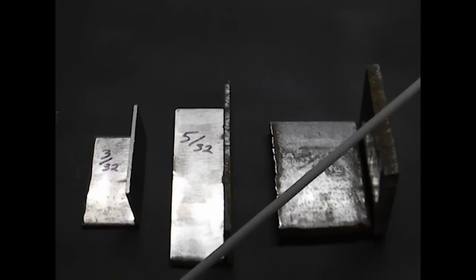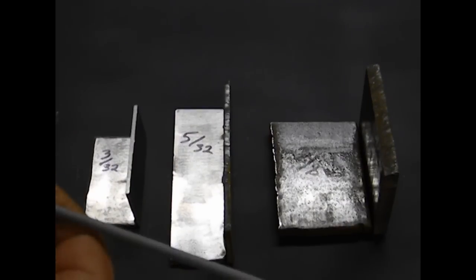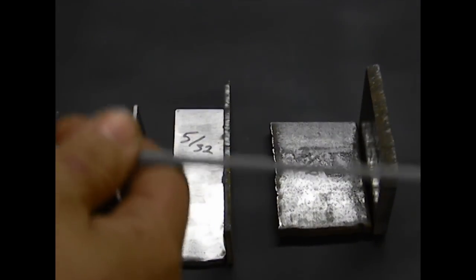Now this electrode right here is a 1/8th electrode. That does not mean that the diameter of this electrode is 1/8th — that means the diameter of the core wire without the flux is 1/8th. Now common electrode sizes include 3/32nds, 1/8th, 5/32nds, 3/16ths, 7/32nds, and 1/4 inch.